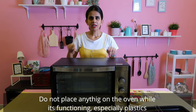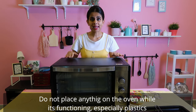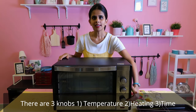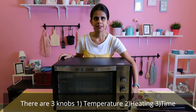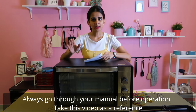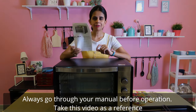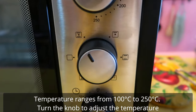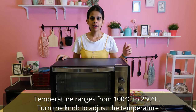If you are baking, avoid placing plastic or unsafe objects on the surface. There are three knobs on the OTG: one for temperature control, one for heating adjustment (function), and one for time. The temperature in OTG ranges from 100 degrees to 250 degrees Celsius. We can adjust the temperature — this range is suitable for baking, grilling, and everything else.